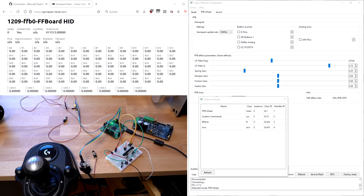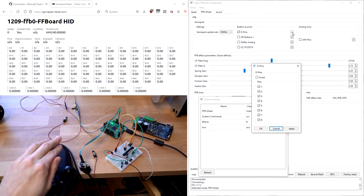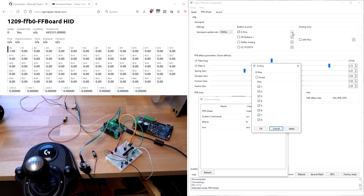For example, the modular nature of this firmware allows us to enable and disable features at runtime. In this case, we will select different button sources. We can enable the digital pins, which are the first eight buttons directly connected to the chip. On the first pin, we have connected the reverse button of the shifter, and we can see the pin is changing.